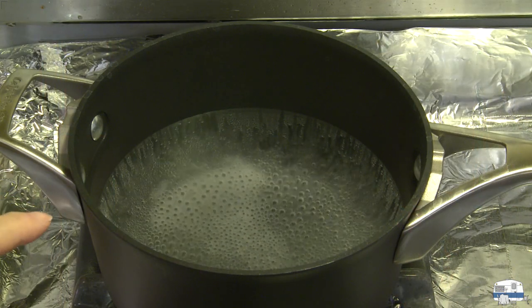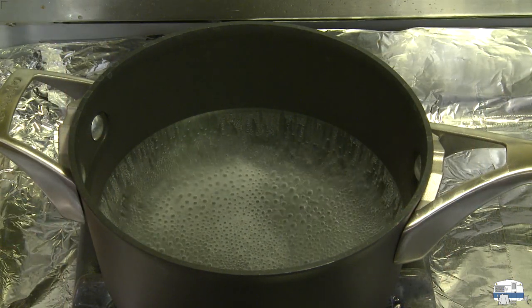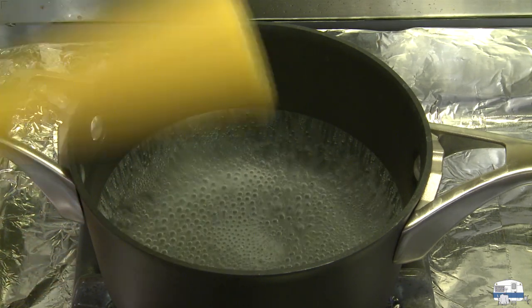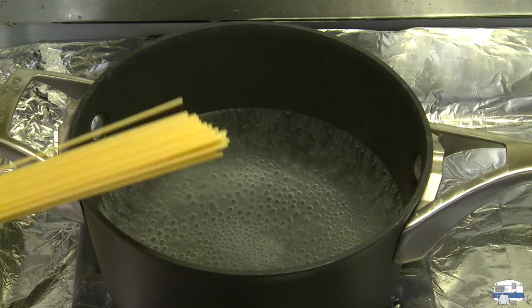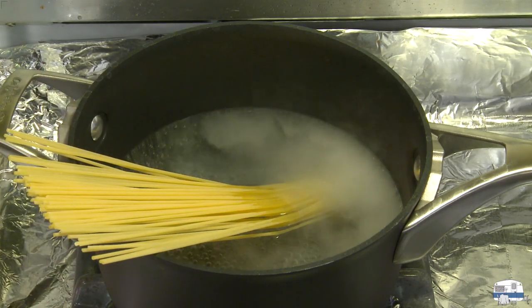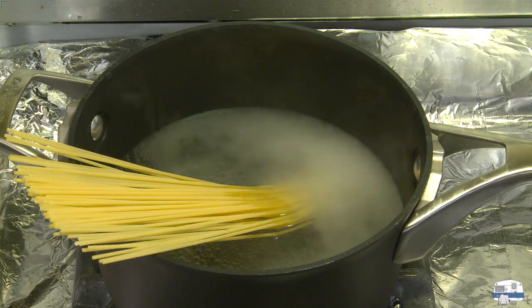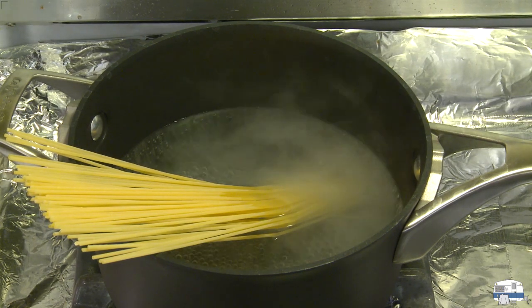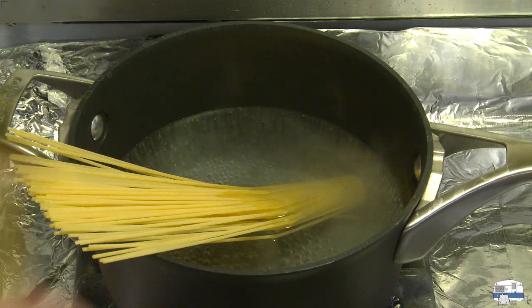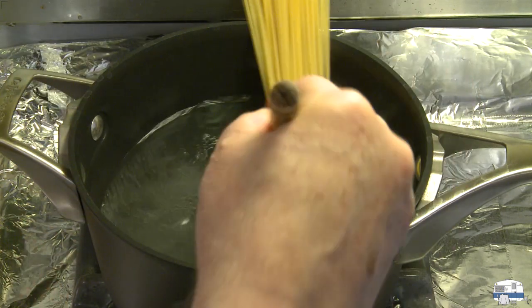I have some salted water coming to a boil on the stove, so I'm going to put in one portion of dry spaghetti. I'm making just enough for one for this video. Two ounces, about 60 grams, is considered a single serving. Multiply this recipe to serve as many people as you need. Cook the spaghetti according to package directions until al dente, 11 to 13 minutes.